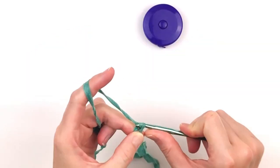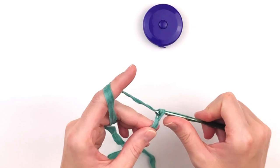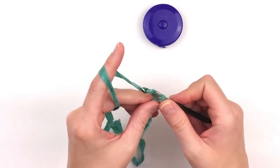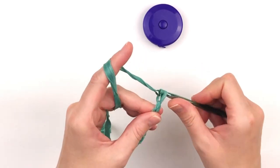To begin, you need to make a chain in multiples of two that is one inch longer than your cell phone, or the desired object you plan to carry. For me, that was four inches, or 14 stitches.